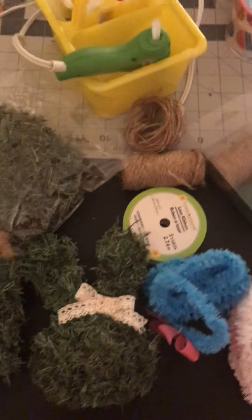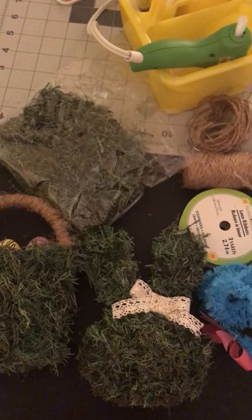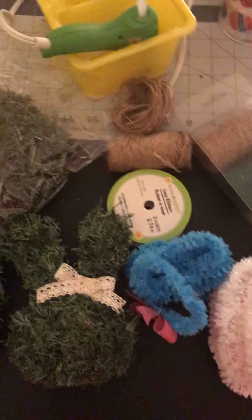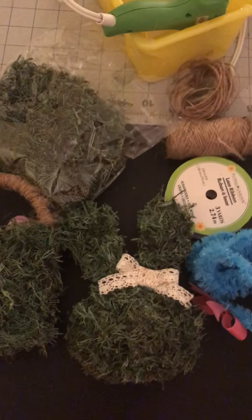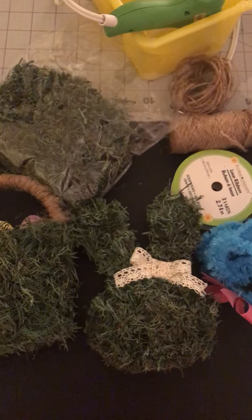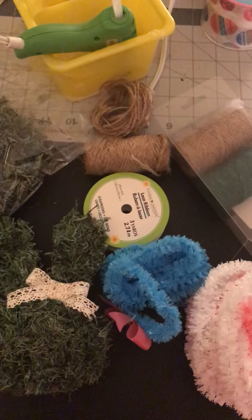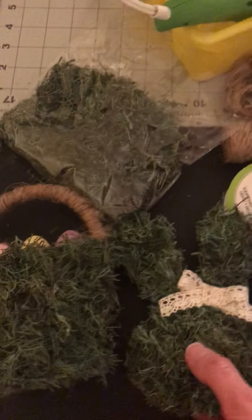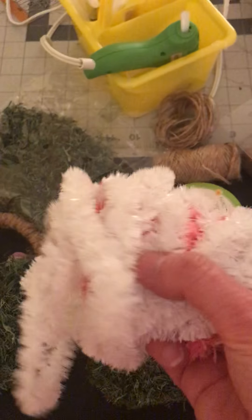I wanted to share just a couple of small DIYs that I've done lately. I've been watching a lot of YouTube channels and gotten a lot of ideas. So at the Dollar Tree, they have so many supplies that you may look at and think, oh, that doesn't fit my decor. Well, you can remake them into something that will fit. This bunny head and ears started out wrapped in a white little garland with pink, and somewhere in there are the eyes.